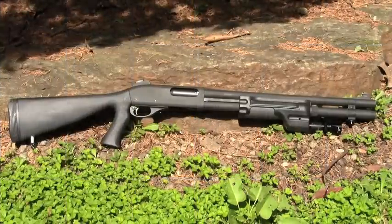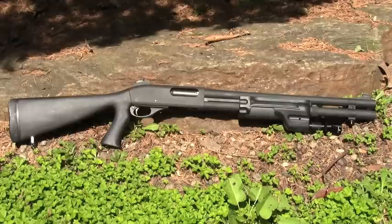Suburban Sentinel here with a first look at a new acquisition. On the screen in front of you is a Remington 870P Max 12 gauge pump-action shotgun. This is one of the law enforcement editions of the venerable 870 series shotguns that's been in production for more than 50 years now.